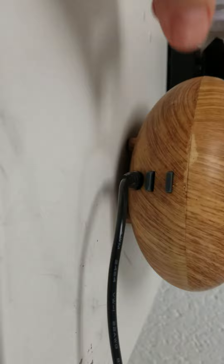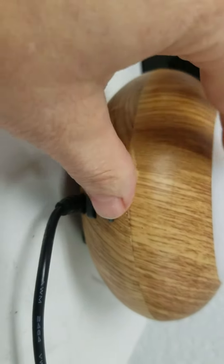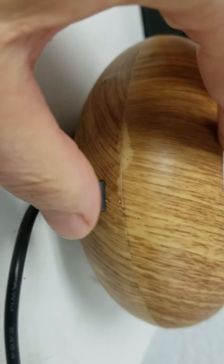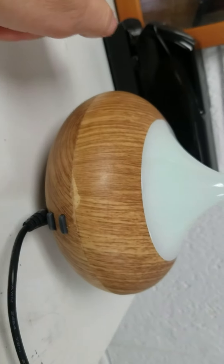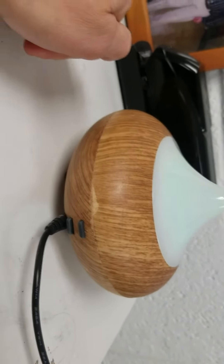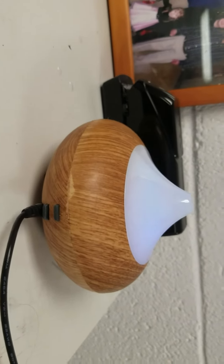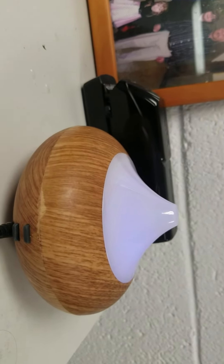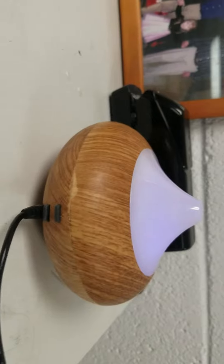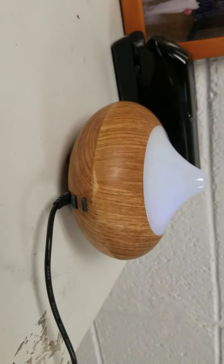There are two buttons underneath right in front of the power outlet. The top one is for your mist — you can turn it on and it's going to mist for three minutes on and three minutes off, which is my preferred setting. If you push it again it will continuously mist. If you continuously mist it, it's not going to last nearly as long as if you do the three minutes on and off.